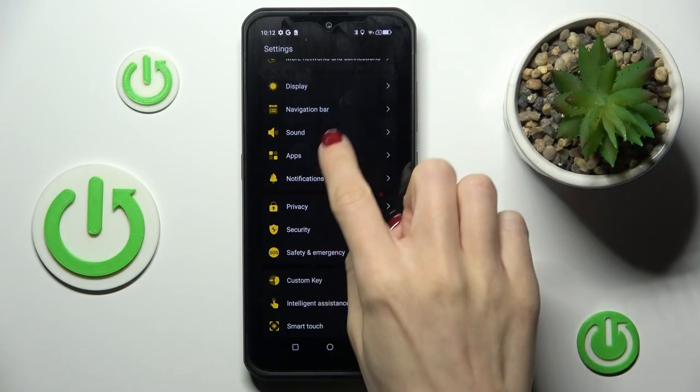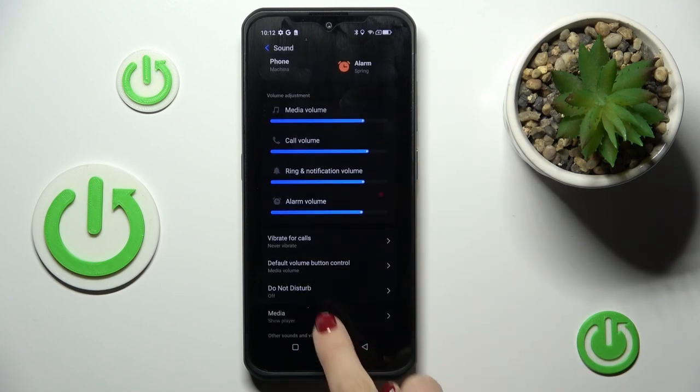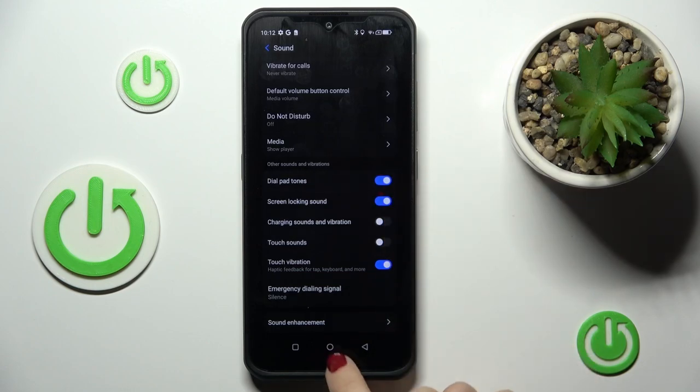So at first, open the Settings, then go to Sound, scroll a bit lower, and open Advanced. Now you will notice sounds and vibration here, other sounds and vibrations, and all you have to do is click on the keypad tones to activate them.